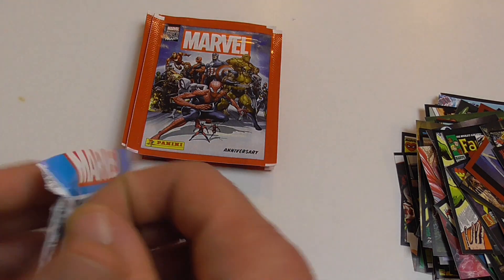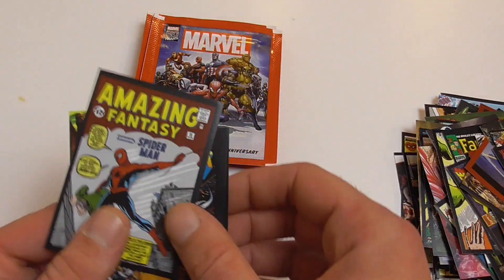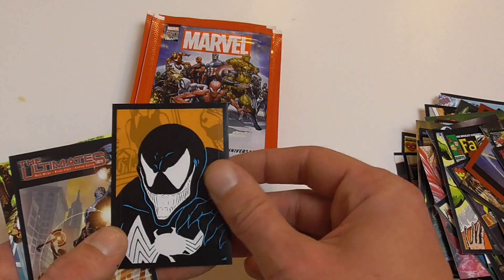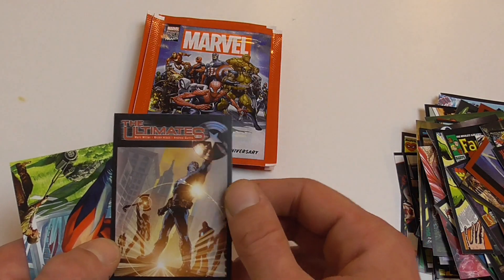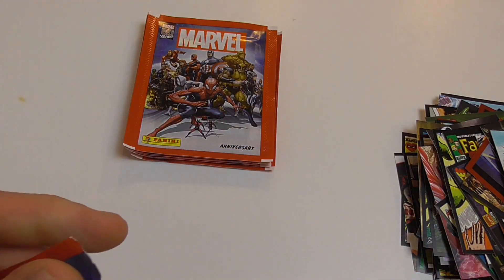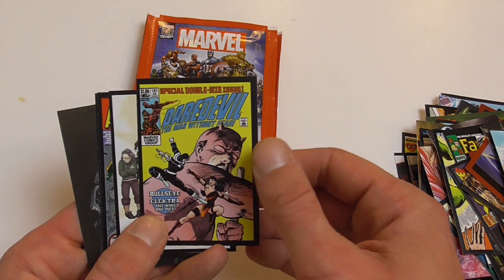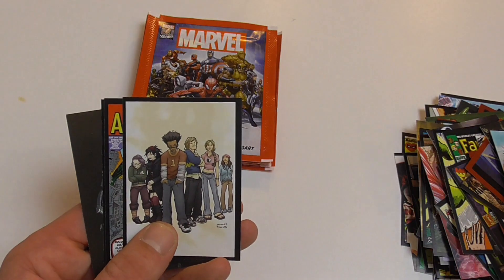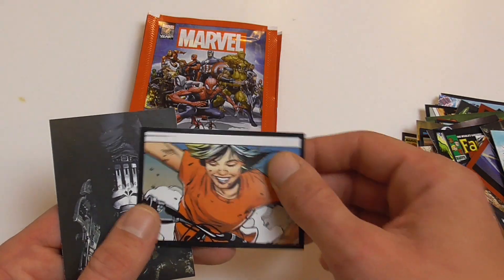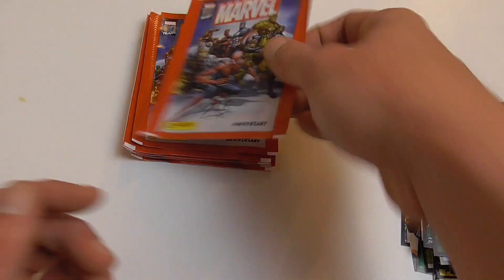Lots of duplicates in one box, which is a little bit annoying since you definitely can't complete either the stickers or the trading cards with this box. Amazing Fantasy number 15 sticker — first appearance of Spider-Man — Infinity Gauntlet 1, a nice classic Venom cut-out sticker, Ultimates sticker, and a Giant Man trading card. Classic Daredevil cover 181 — the Death of Elektra issue — I think that's a Runaways cover, a Tales to Astonish cover sticker, another cut-out sticker, and I already pulled the second Punisher trading card, but this one looks really cool — very happy with that one.